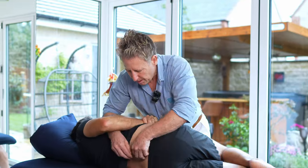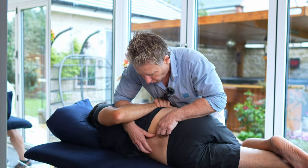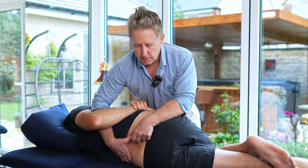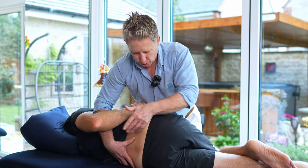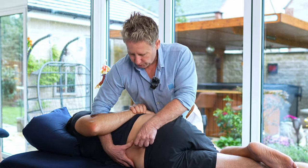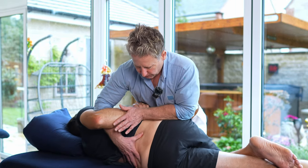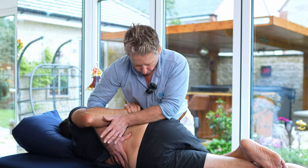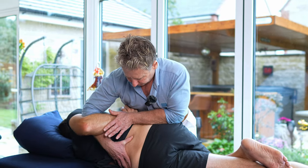So I'm going to come through here, come to five to four. I'm going to slowly bring him — the key with manipulations for this level is that you almost want to bring the patient as if they're going to roll off the edge of the couch. You want to bring him right over, especially if the patient is a bit bigger, and you want your body weight to come over from there.